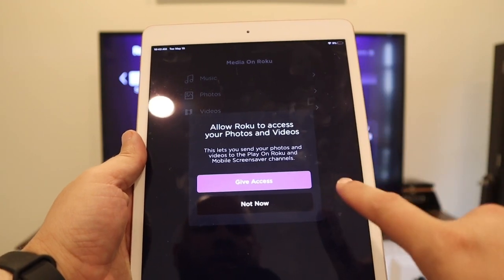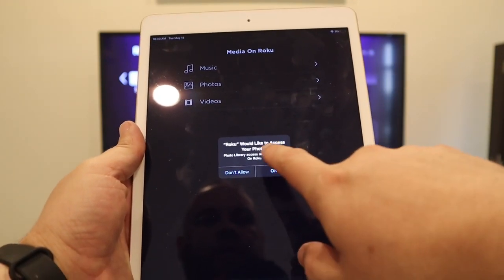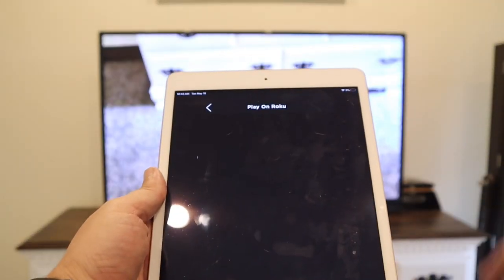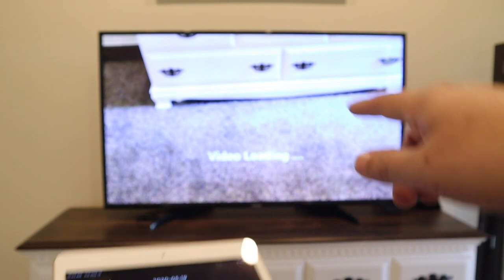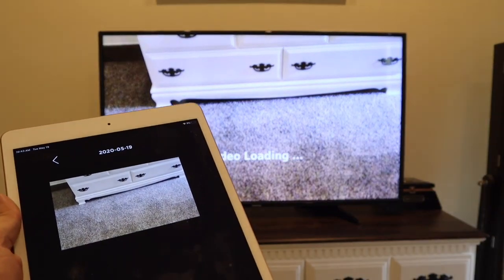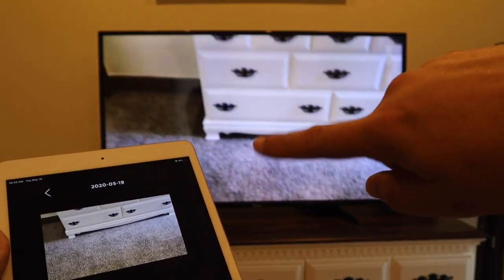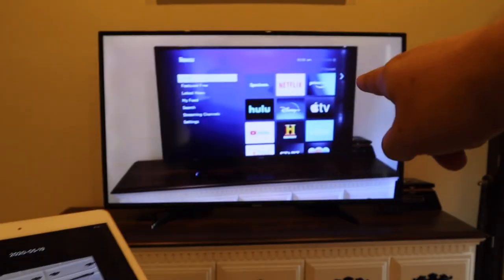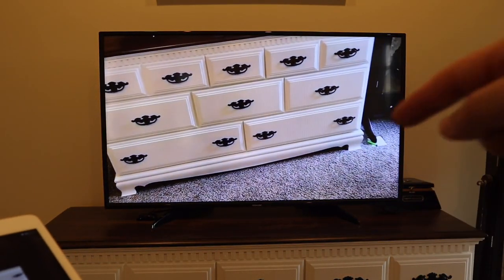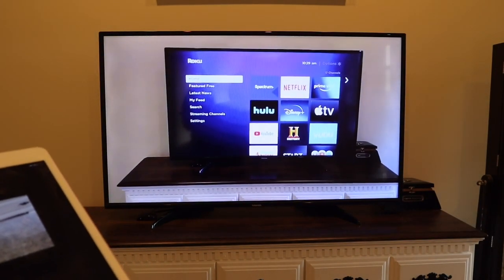I tapped on Video, then gave access to the library — you want to grant access to it. I just took a generic video of my dresser, and as you can see, it's loading the video on the screen from my iPad. It's playing on the TV from my iPad — just a generic video I shot of my dresser and the TV itself. That's how you mirror it. Easy, simple way to do it.